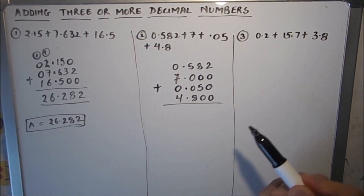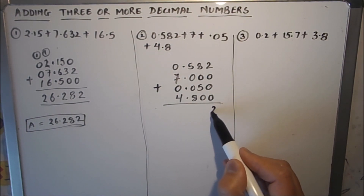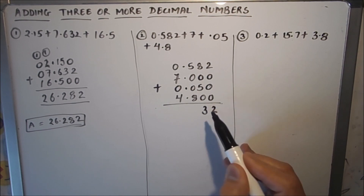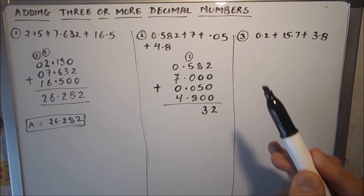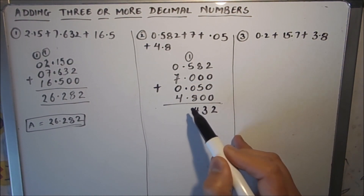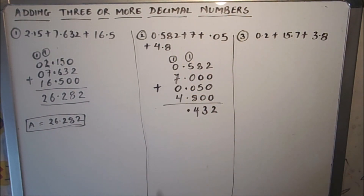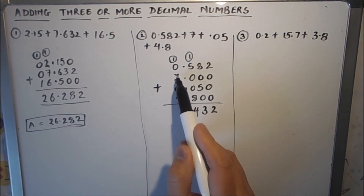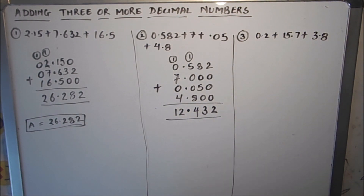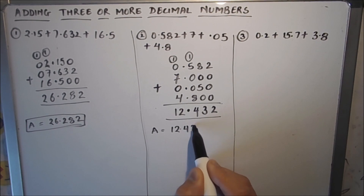Now we start adding: 2 plus 0 is 2. Then 8 plus 5 is 13, so 1 is carried over. Then 6 and 8 is 14 — the decimal point comes under the decimal point and 1 is carried over. Then 7 plus 1 is 8, and 8 plus 4 is 12. So our answer is 12.432.